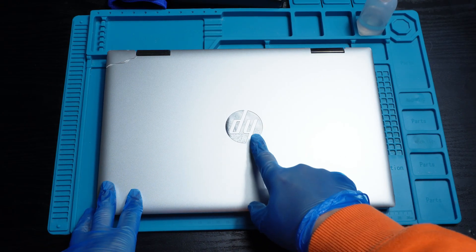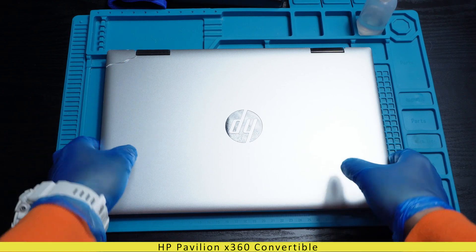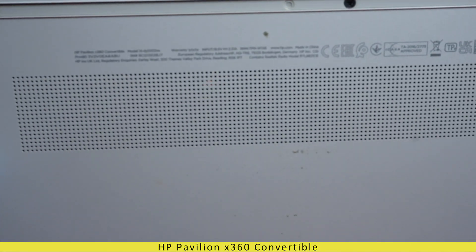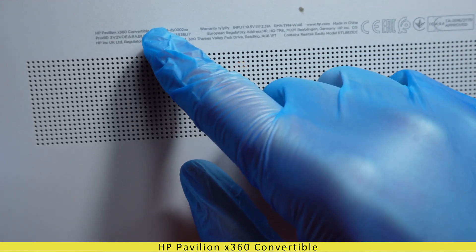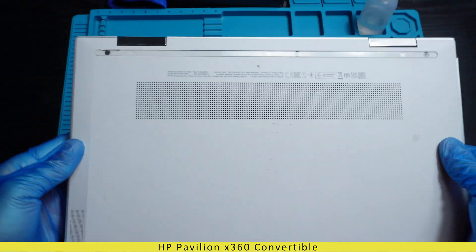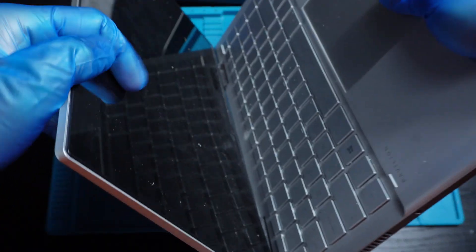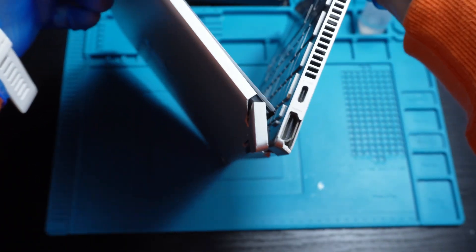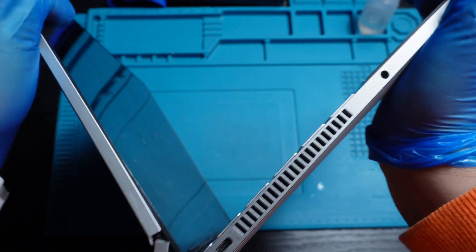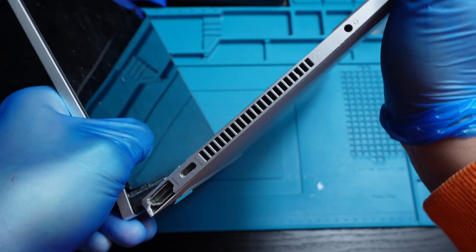Hello everyone and welcome back to the channel. Today we are diving into a repair on this HP Pavilion X360. As you can probably tell, it's got a pretty serious hinge issue. So how do I fix it? Stick around — I will walk you through the entire process step by step.